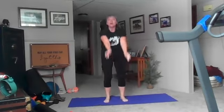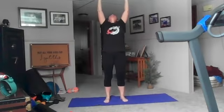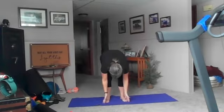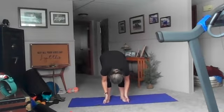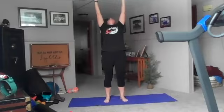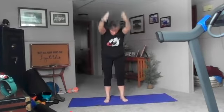Good, bend your knees, inhale up, exhale back bend. Inhale reach to the sky, and exhale forward fold. Exhale back bend. Exhale forward fold, inhale reach to the sky, exhale forward fold.